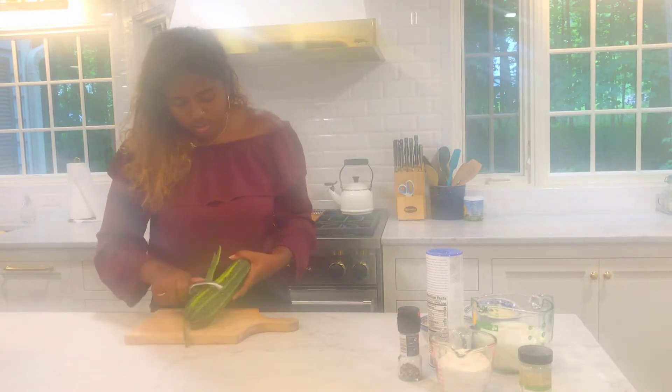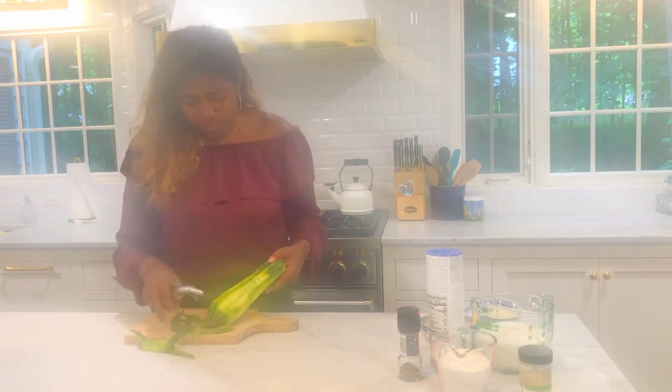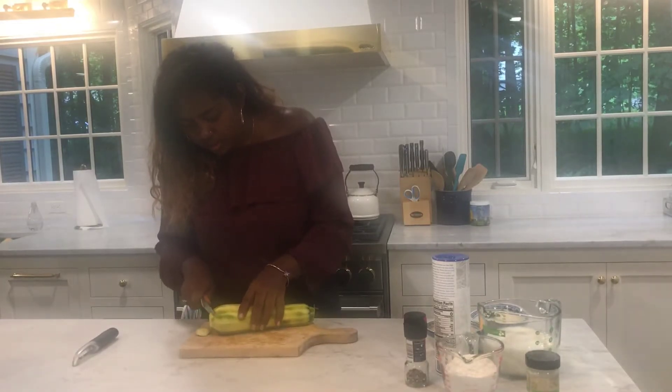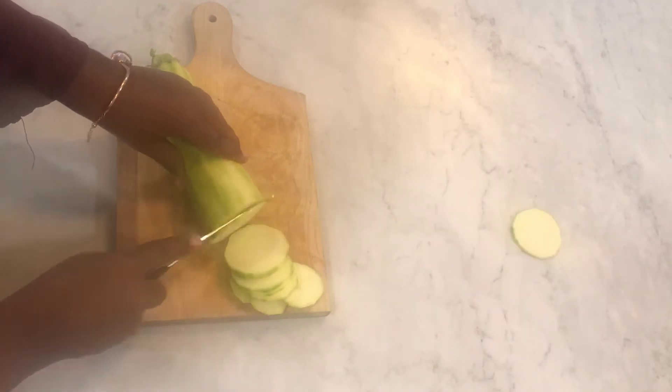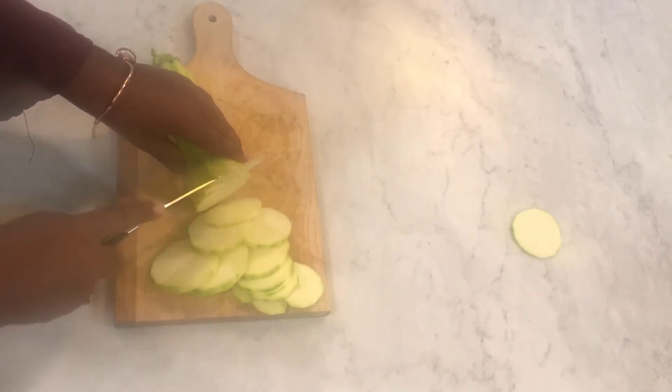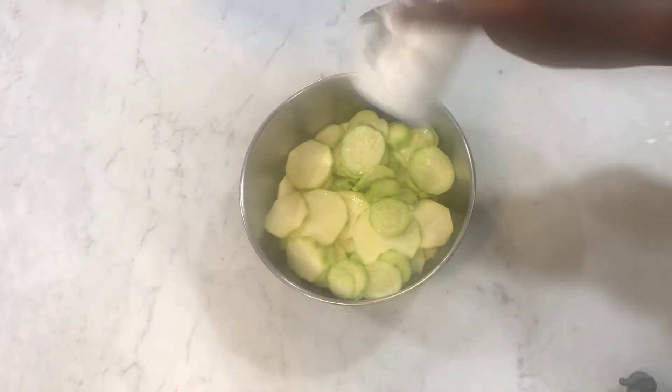First, you need to peel the zucchini and chop it. Add salt and pepper.